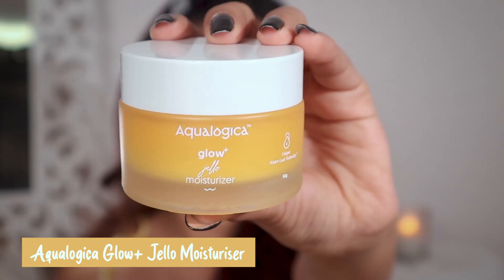I have already washed my face. I'm going to start with the Ecologica Glow Plus Jello Moisturizer. It's a really good moisturizer — super lightweight, non-sticky, and it also helps with your pigmentation.